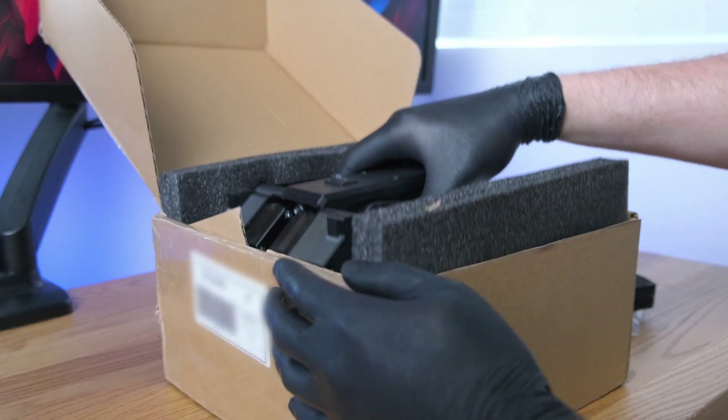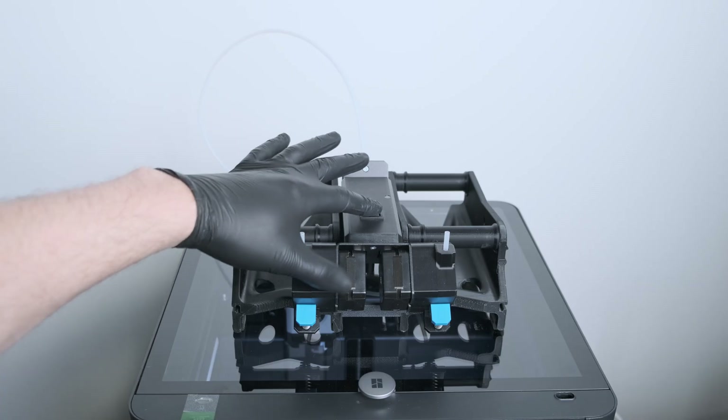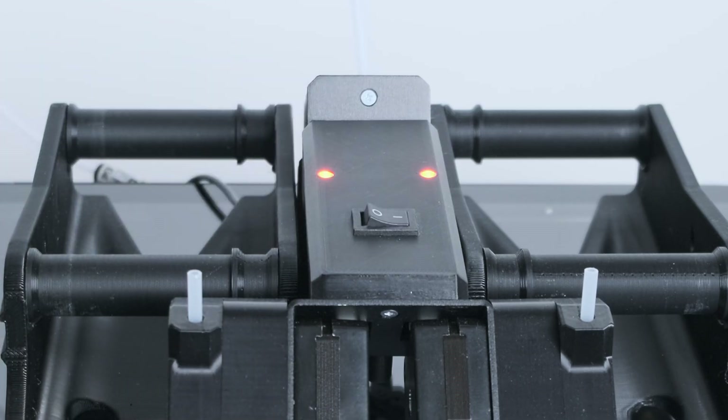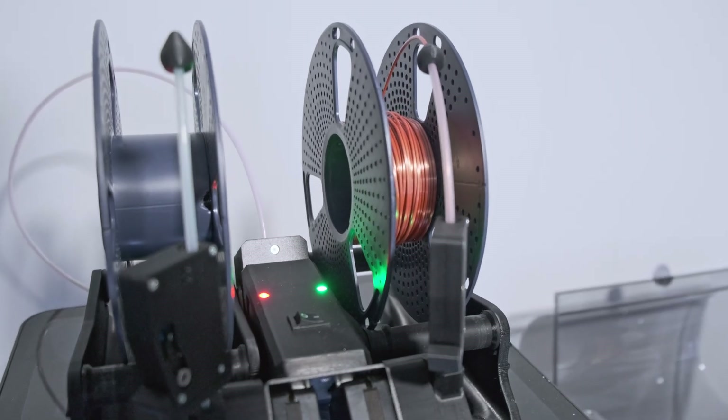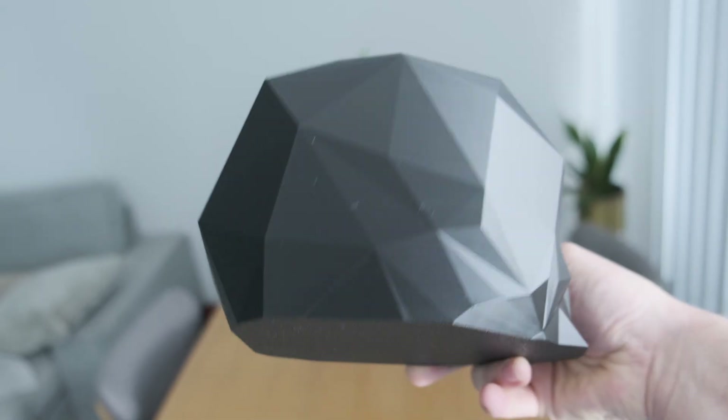After I quickly unboxed it, it was time to see if it worked. And to begin with, it didn't. Turns out it's not as plug and play as I thought, and there are a few things that you need to set up and calibrate before it's actually going to function properly. But after I'd calibrated everything and set it up properly, it worked — it worked really well. So let's go through the setup.